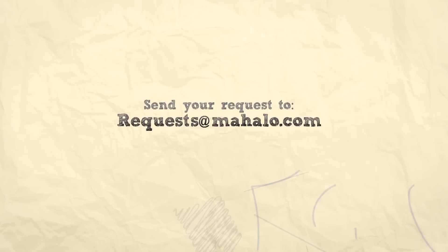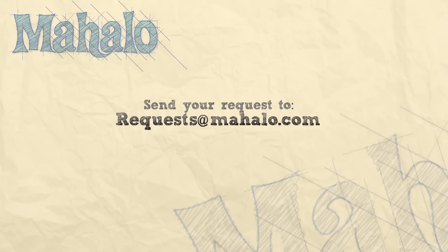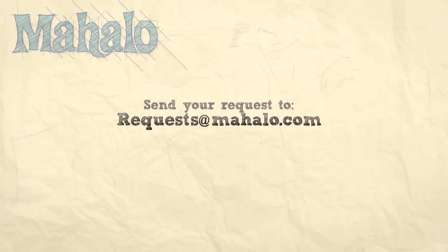Thanks for watching! Make sure to subscribe, and if there's something that you want to learn how to make, send me an email at requests@mahalo.com, and don't forget to check out our other great videos.